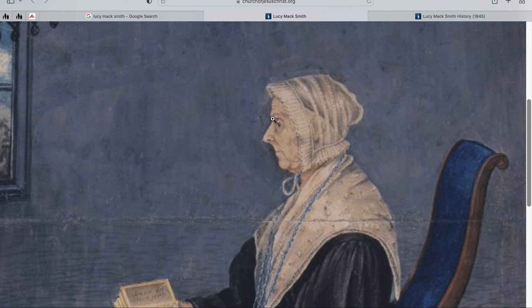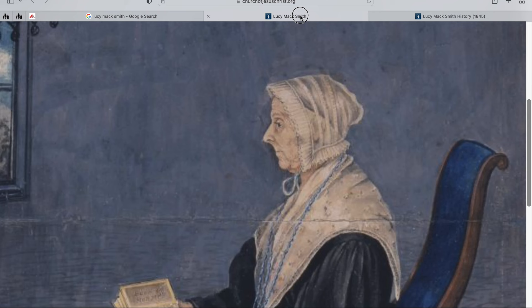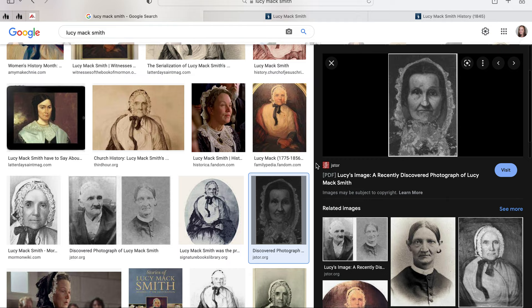Both of these are from life. She's got that bonnet all the way far on her forehead — just got that corner forehead. And then suddenly you get this. I recently discovered a photograph of Lucy Mack Smith. I get not all of you are artists, but the tip of that nose couldn't be any lower — it's just so dramatic.